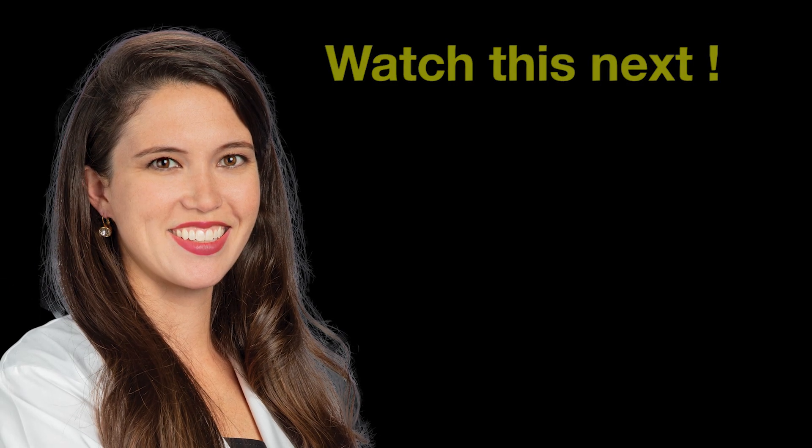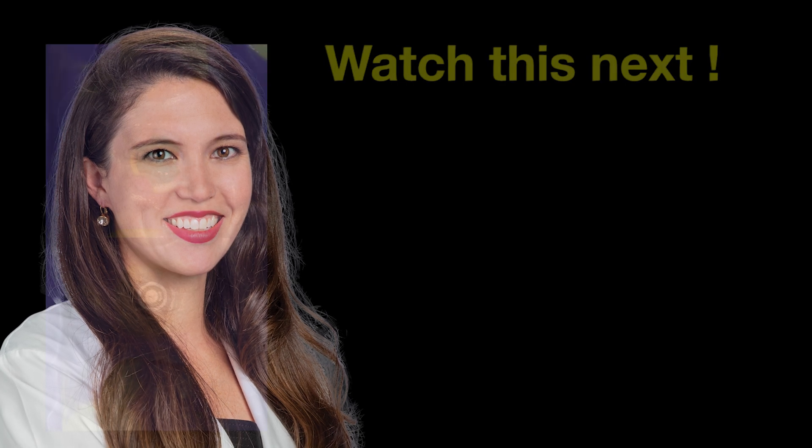This is Dr. Taylor Manalilli with Glidewell. I hope you can go ahead and capture your implant impressions both accurately and comfortably from now on. Stay tuned for more clinical videos in the future.